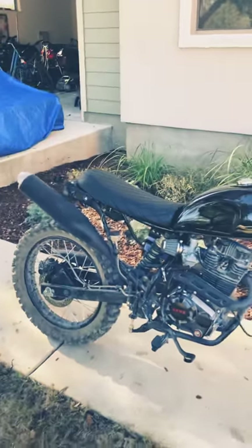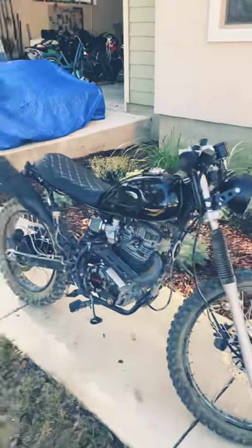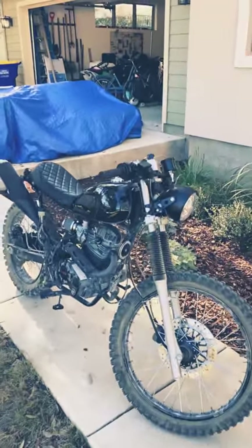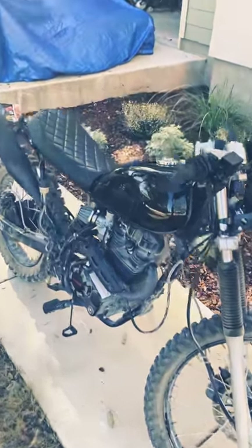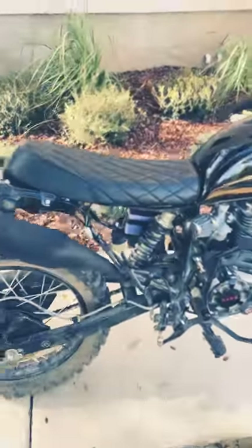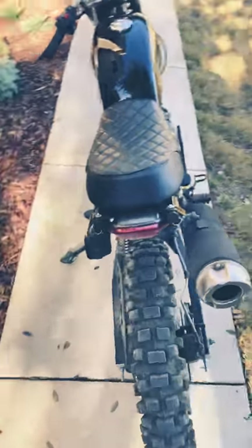I like the way this bike rides much better now — it's much more agile in this format. I probably took 25 pounds of stuff off the bike. With the carburetor re-jetted and the 42.2 sprocket in the back and the 17 in the front...